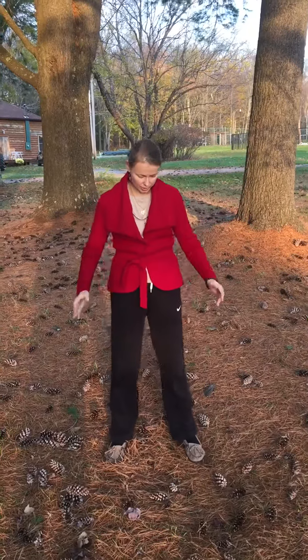Qigong exercise for the heart. Feet parallel to each other, soften the knees, and soften your whole body. Allow yourself to breathe through the belly, relaxing the chest. Tuck your chin in.